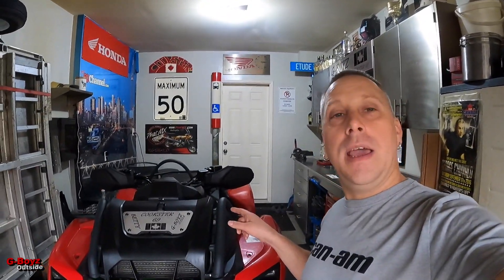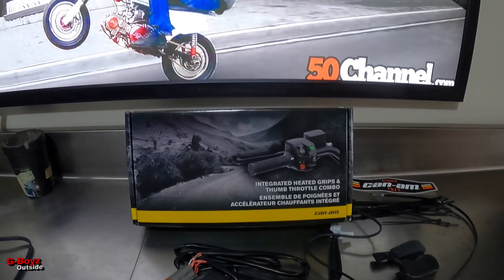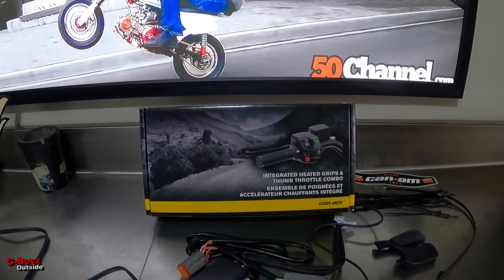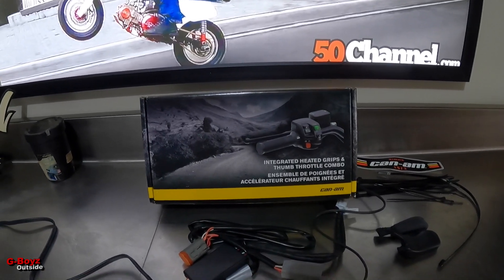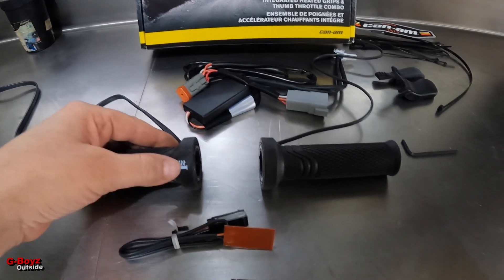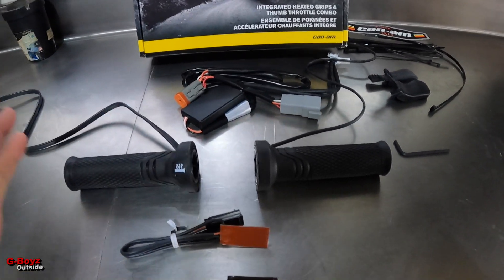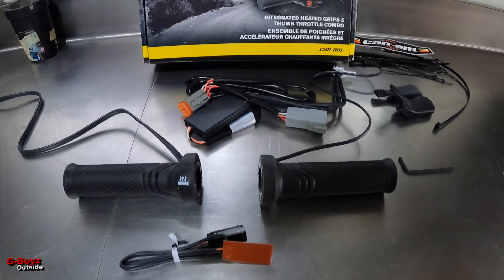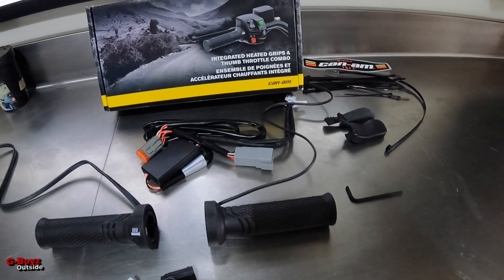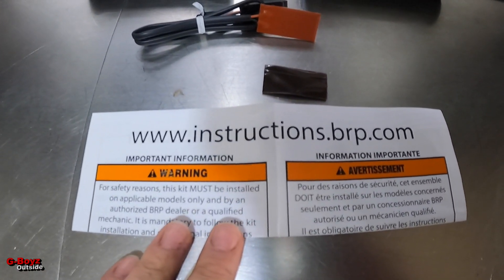We're gonna be installing heated grips today and a thumb warmer on the XMR 700. This is the kit here — integrated heated hand grips and thumb. These are the grips, they're nice and clean. You turn on the grips just by a touch-up button here. Most of them have this big block, but this is a very clean setup. Not much here to install.